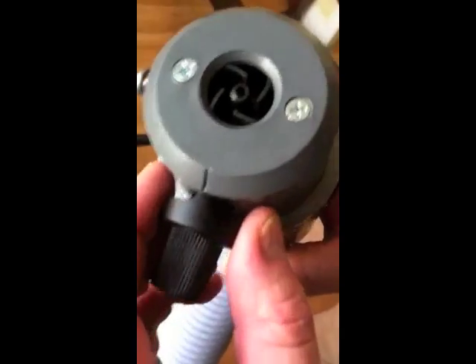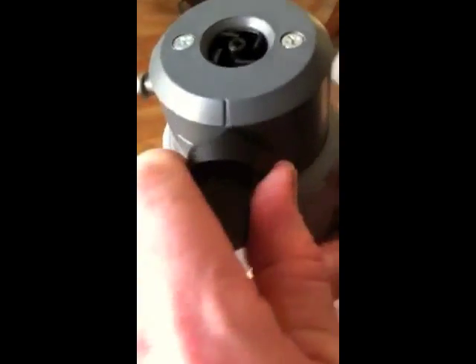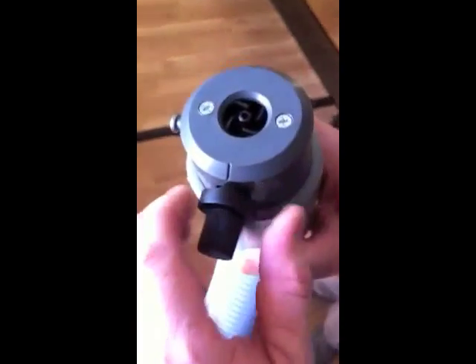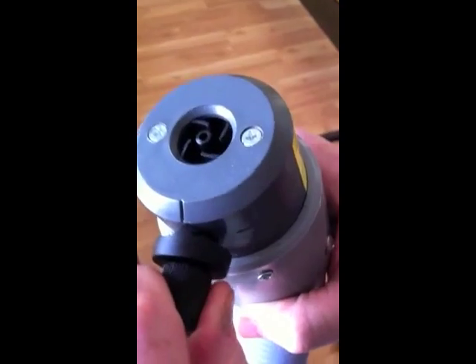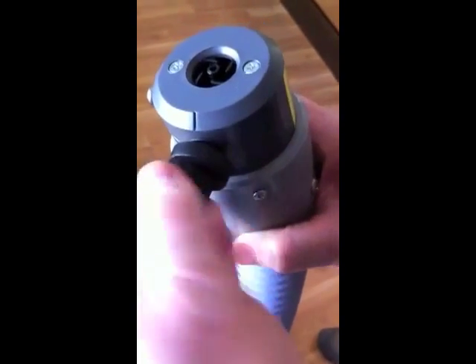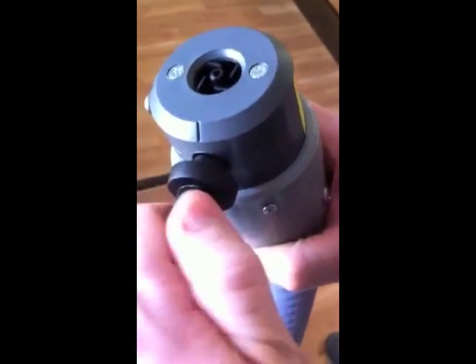This notch needs to be lined up here. If it's not, you can move it around without moving the top part by pushing down — it's spring loaded — and then you can just put it in place right there. While this is closed all the way, you can move this and line it up. Then when the fan is turned on, you do four full turns: one, two, three, four.